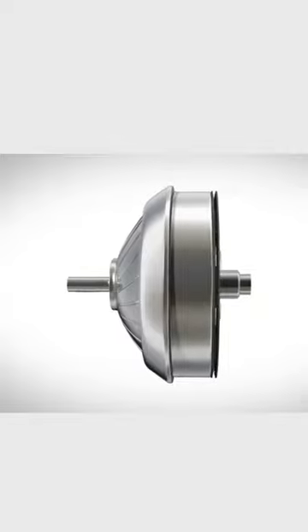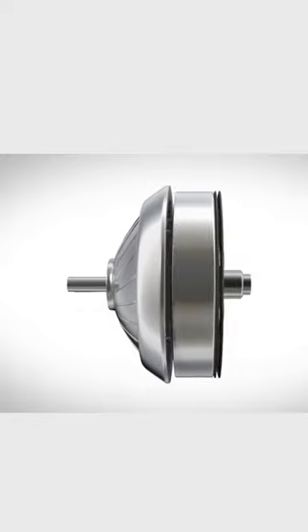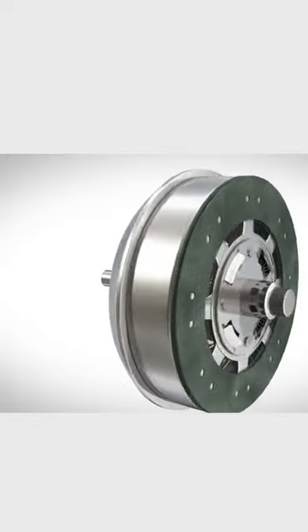A torque converter has three main components: the impeller, the turbine, and the stator, all of which are housed within a casing that is filled with transmission fluid.